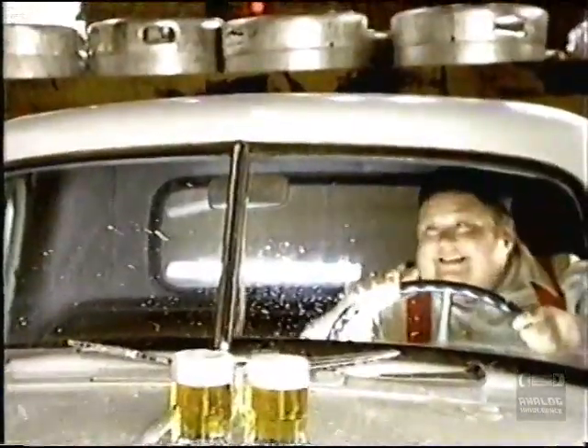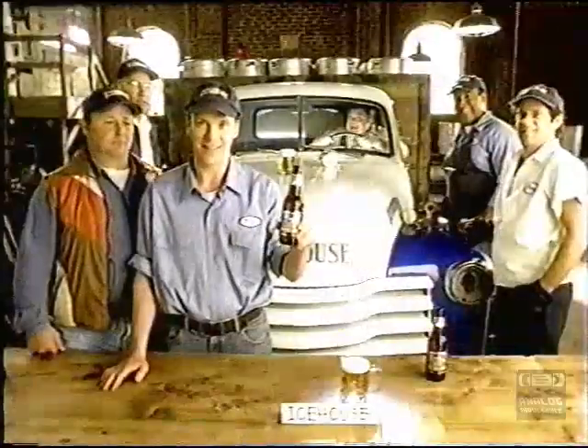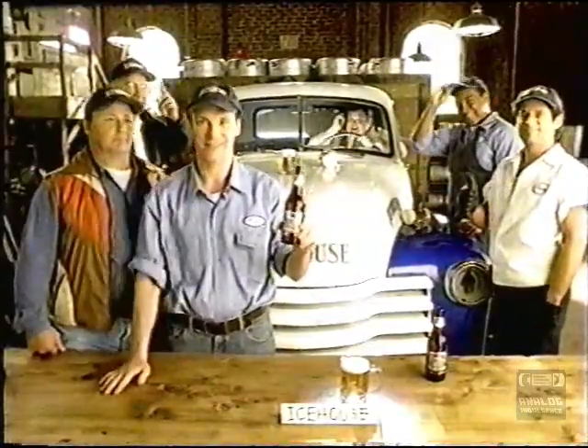Well, at least the Ice House is smooth. Ice House — it's never any watered-down taste, so it always goes down smooth and easy. Thanks, and enjoy.